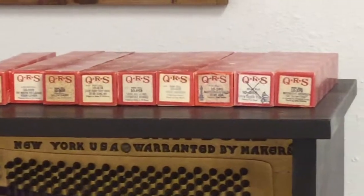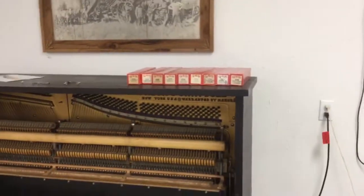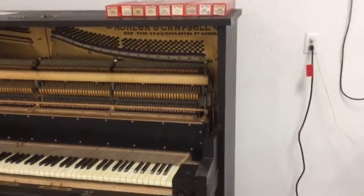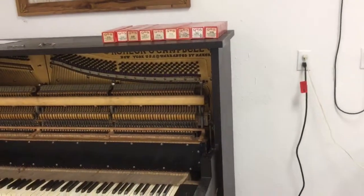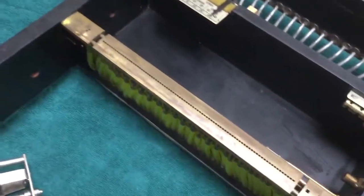We've got some newer rolls over there that we got off of eBay. eBay is a great place to find rolls. You can still buy them new — looks like there are about a dozen companies making them right now — and you can also buy used ones off of eBay.